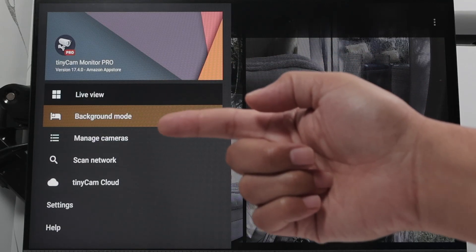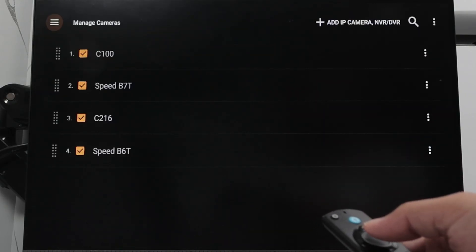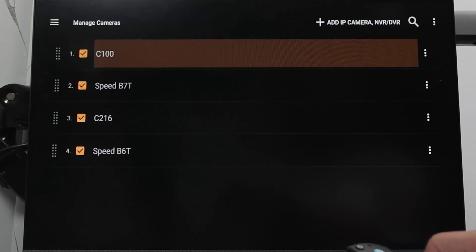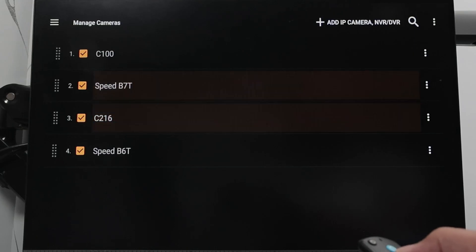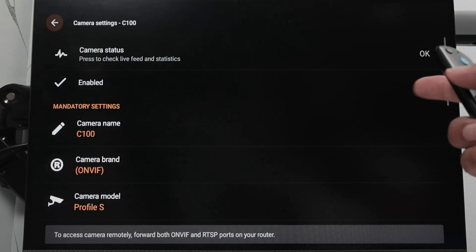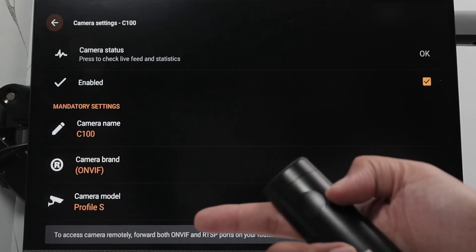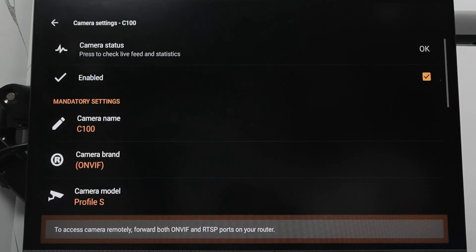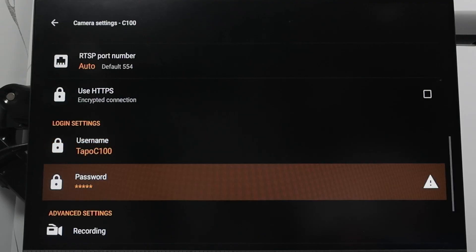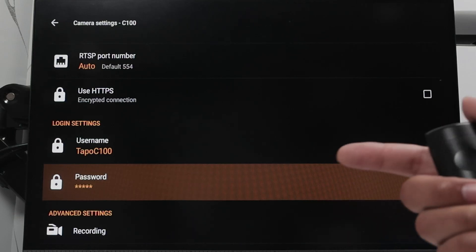Here I have the live view and manage cameras. If I come here to manage cameras, you see the different ones that I have: the C100, the MobView camera, and another TAPO camera. If I get into the menu on the three dots, you see that I can edit the cameras here. The camera status is okay — it's working. I have the camera name and brand model. I just come here, find the IP address, and enter the username and password that I created on the app.